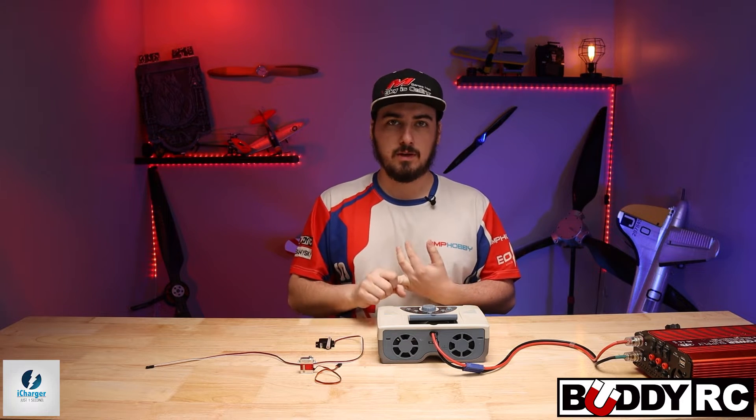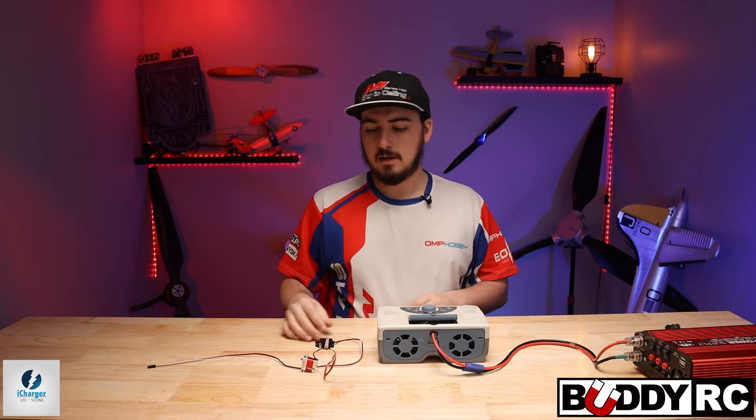Well, yes, it is a charger, but it can also do servo testing. So you can center your servos, you can check around, you can get a nice number of how fast a servo is and stuff like that. So we're going to jump into that.